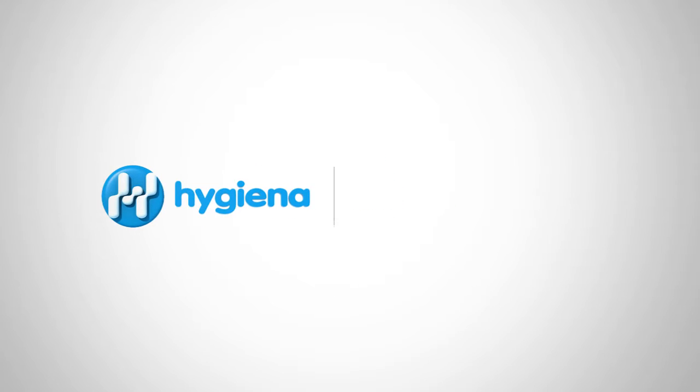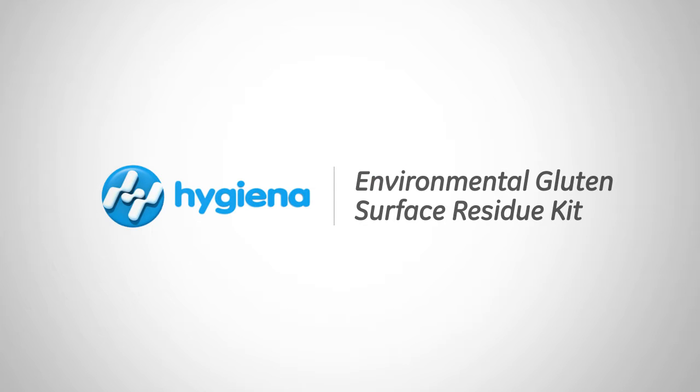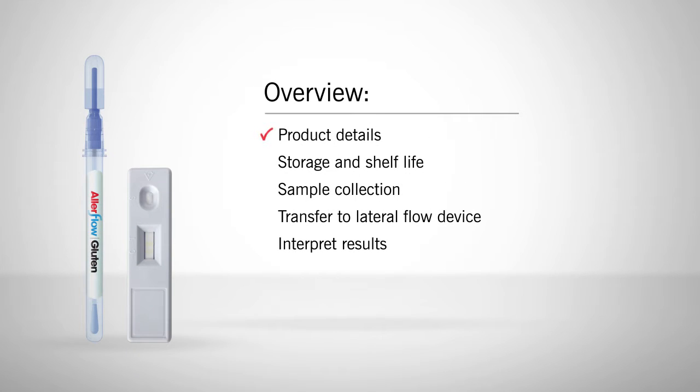Welcome to Hygiena's instructional video on the Allerflow Gluten and Environmental Gluten Residue Kit. In this video we will cover product details, storage and shelf life, and how to properly collect a sample, transfer sample to the lateral flow device, and interpret results.